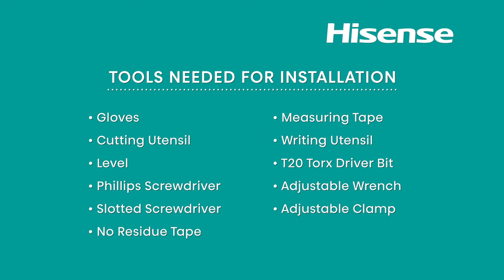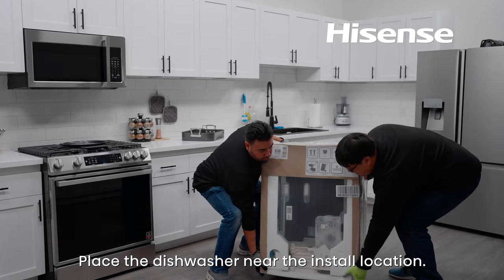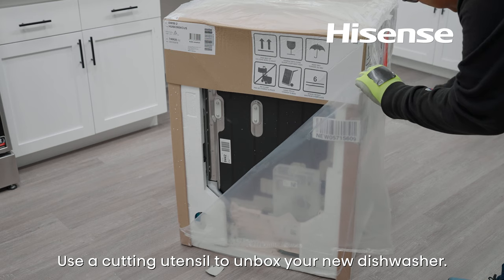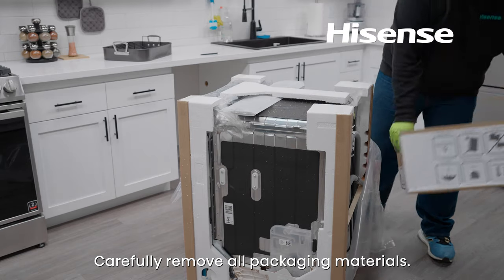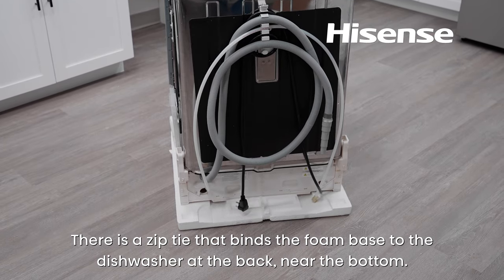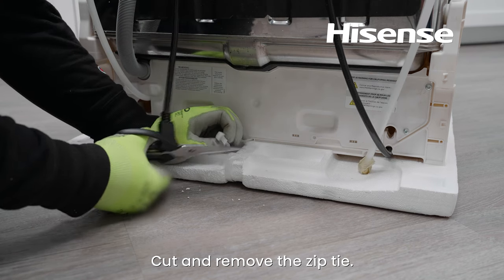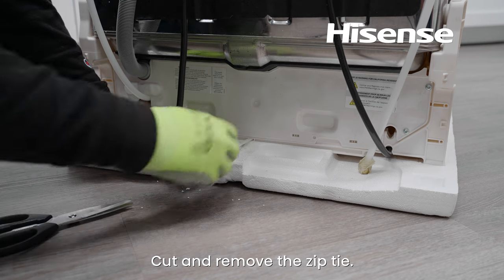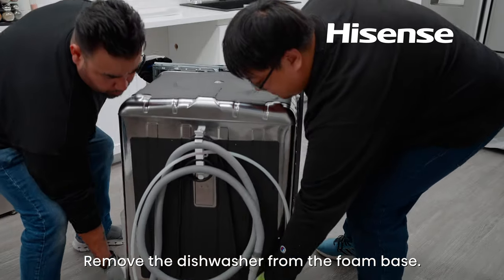Take a moment to see what tools are needed for installation. Place the dishwasher near the install location. Use a cutting utensil to unbox your new dishwasher. Carefully remove all packaging materials. There is a zip tie that binds the foam base to the dishwasher at the back near the bottom. Cut and remove the zip tie, then remove the dishwasher from the foam base.